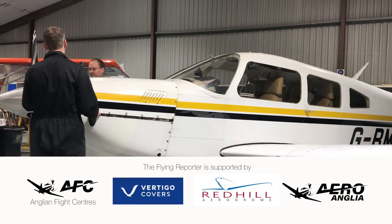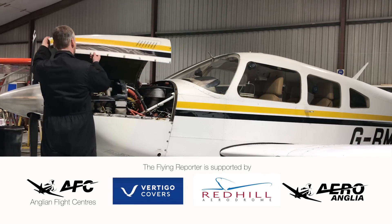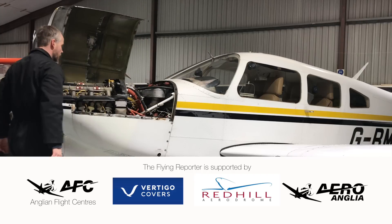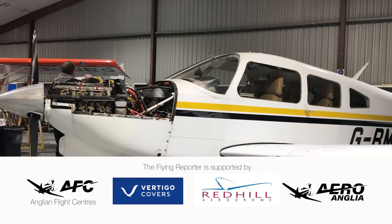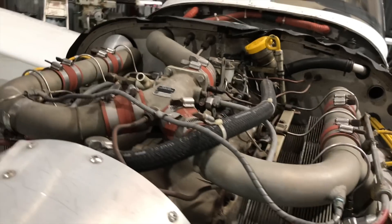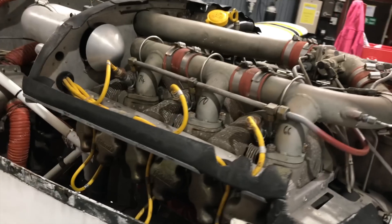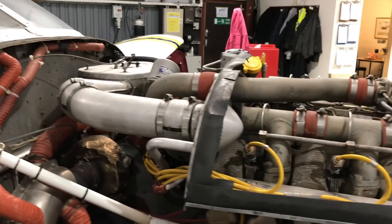I left India Victor with the team here last week and they've been working hard getting all the scheduled tasks done. Typically the first job on an annual is to remove the aircraft's cowlings. This is a first chance for the engineers to look for anything nasty that wants to make itself obvious to the naked eye.